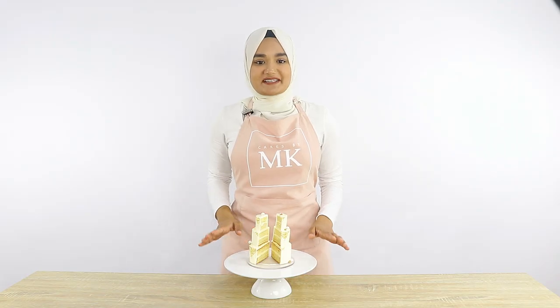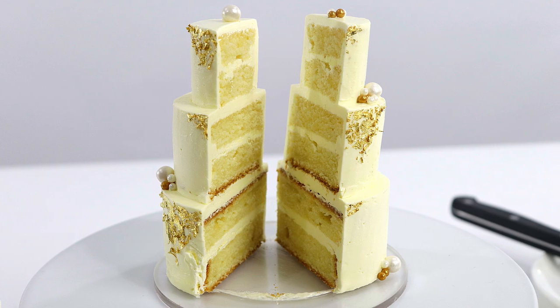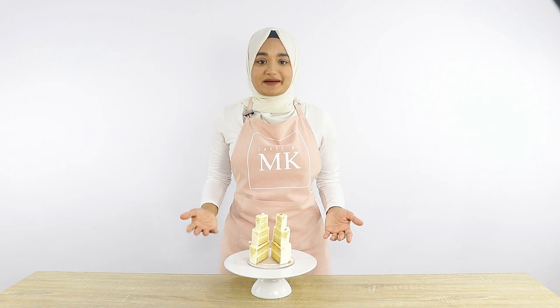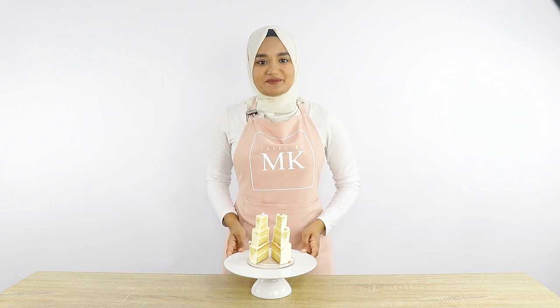I've just cut through the cake and as you can see the layers have come out super super nice. I wasn't quite sure whether you'd be able to see the layers because it was such a small cake and really hard to ice, but I'm super happy with how it's come out. I hope you guys enjoyed this video on how I made this tiny wedding cake — please like and subscribe for more videos like this, and thanks again for watching Cakes by MK.